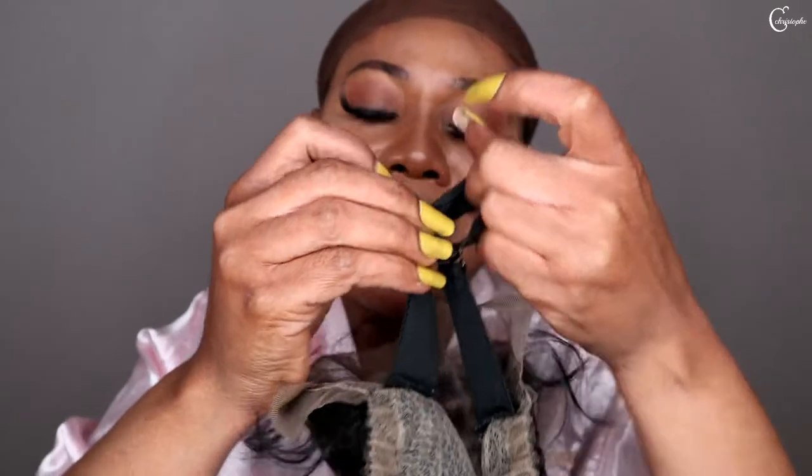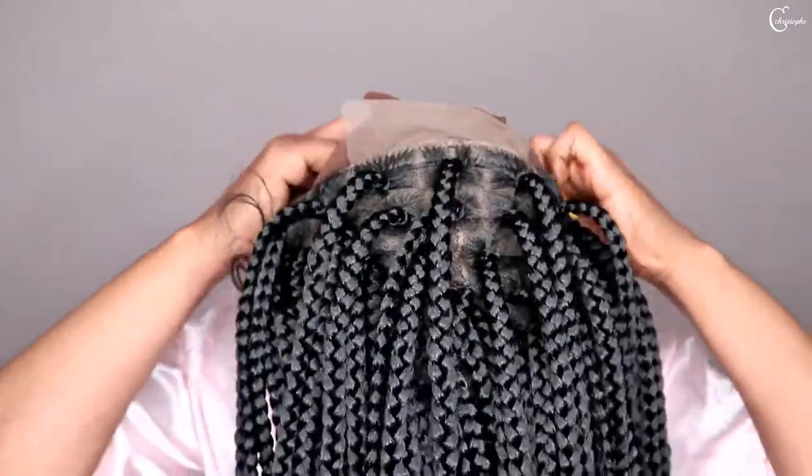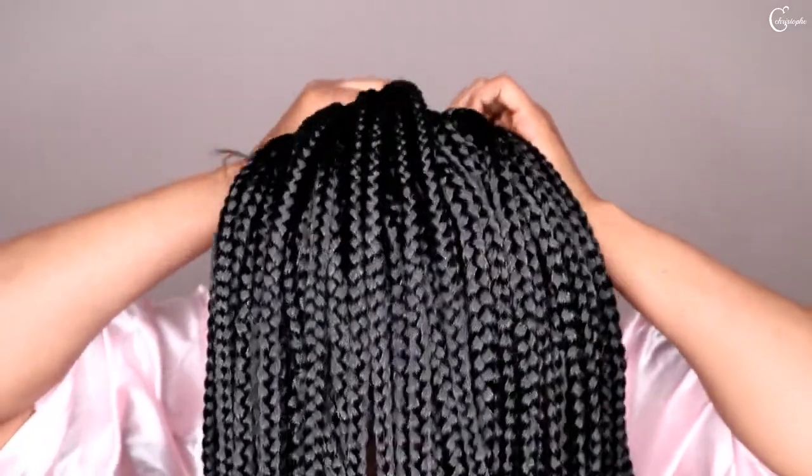I'm deciding what to do with the tips — whether to leave them as they are. Let me wait and see. I'm going to adjust the adjustable strap and make it really, really tight.